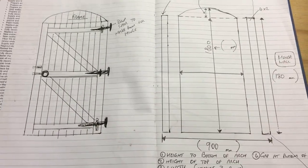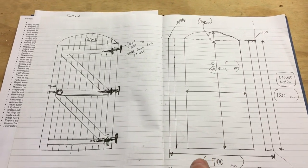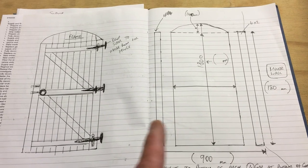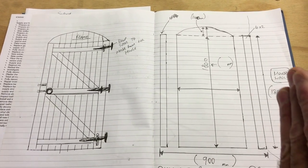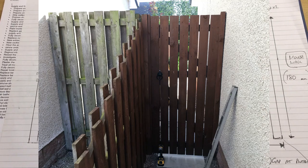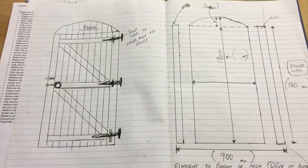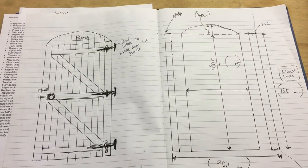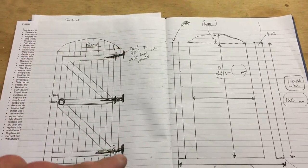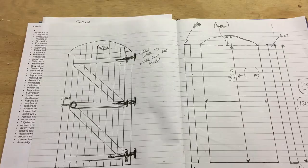The first thing I'd definitely recommend is going out and measuring the gap where the gate is going. In this instance the gap is about 900 millimeters — there's a fence here and a house wall here, so we need to work off those sizes. So what I'm going to do first is get the 4x2 CLS timber and cut the side braces and these three inserts.